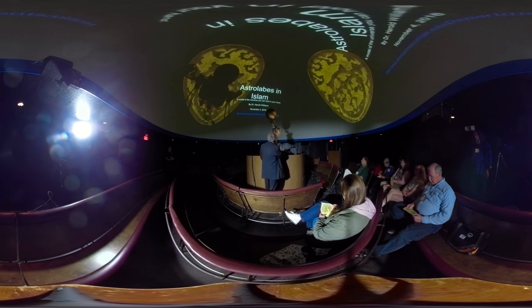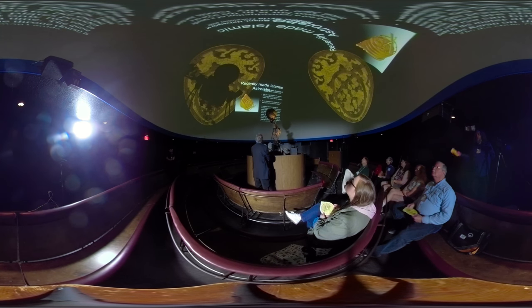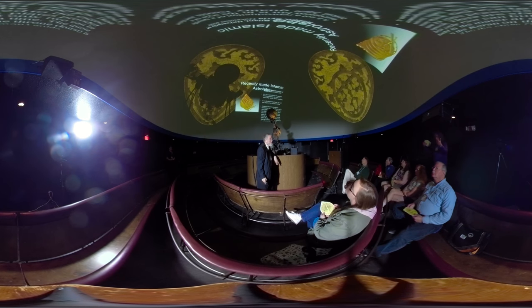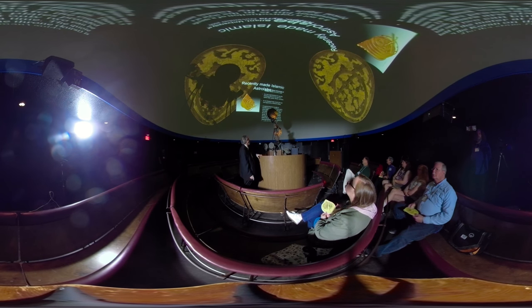People are still making astrolabes. This one was made in the city of Aleppo — and Aleppo has been bombed almost out of existence in Syria. It was made around the year 2000.